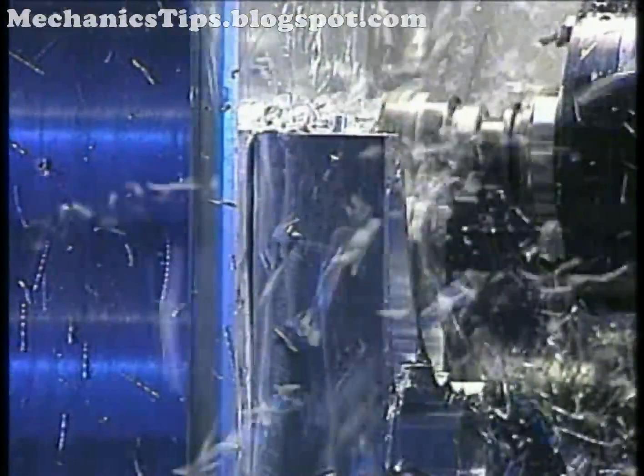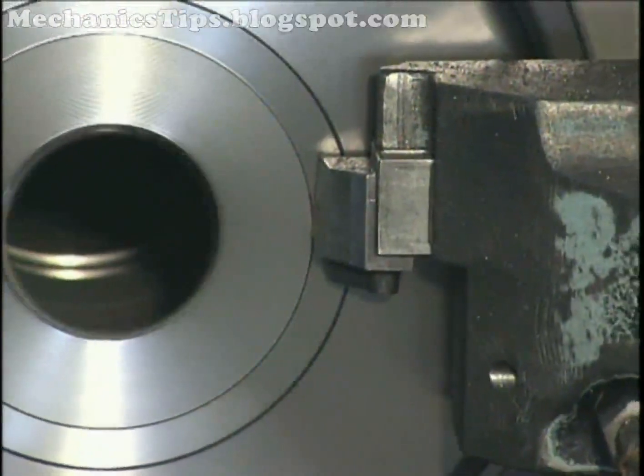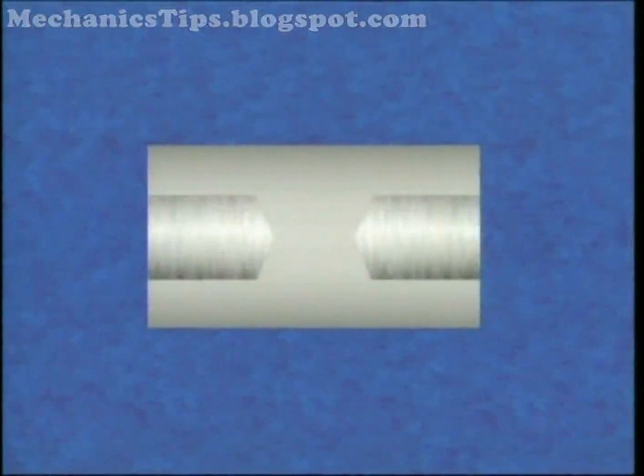Although a single clamping is ideal, two or more clampings or chuckings may be required when datum surfaces must be machined first, or a through hole has steps on both sides, or a part has blind holes on opposite sides.